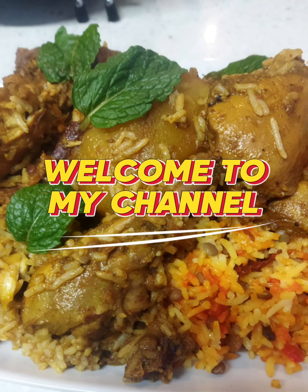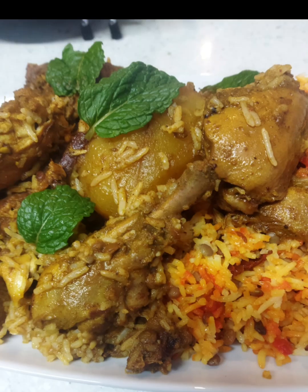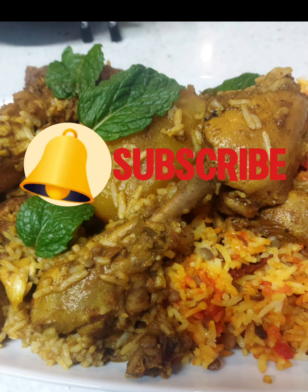Welcome to Cooking with Charms. Today we are making a delicious chicken masala biryani.